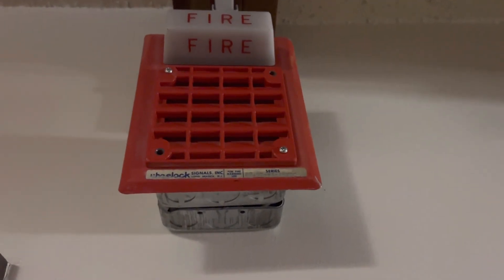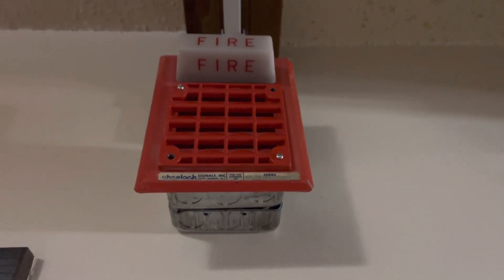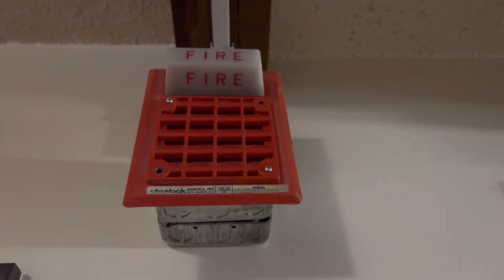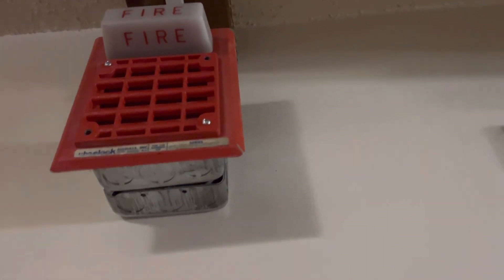Out here we have another Firelight SD365 and another speaker strobe along with it. Same model number, so I won't go into that again. This one has the fire lettering on the front, so I don't know why that other one has a weird strobe like that, but nonetheless it does.